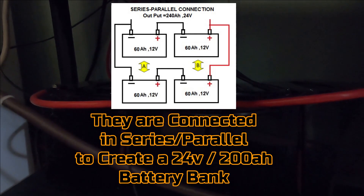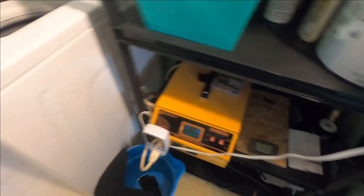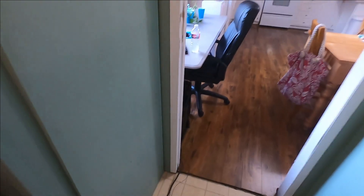I have the batteries running in parallel and in series to create a 24 volt system while also bumping up the amperage. So that's how I went ahead and ran it. So far I've been able to run my washer, the lights, and a refrigerator, as you can see. The setup runs pretty well.